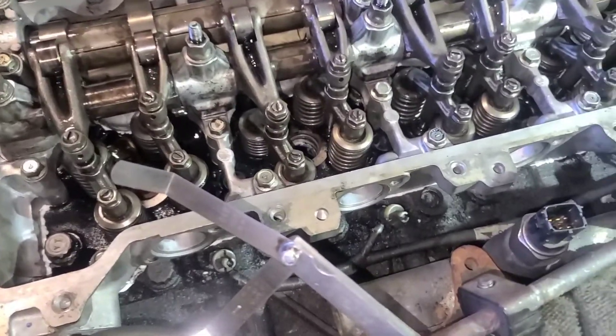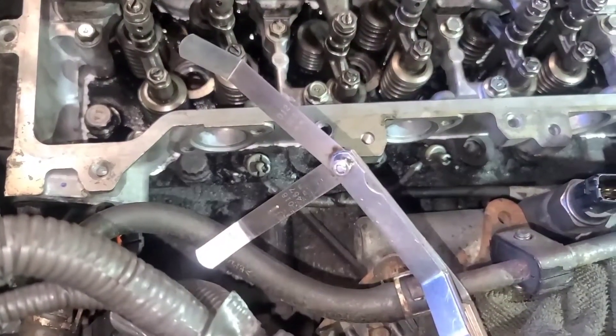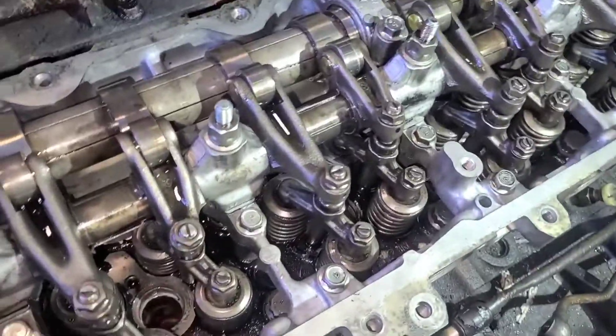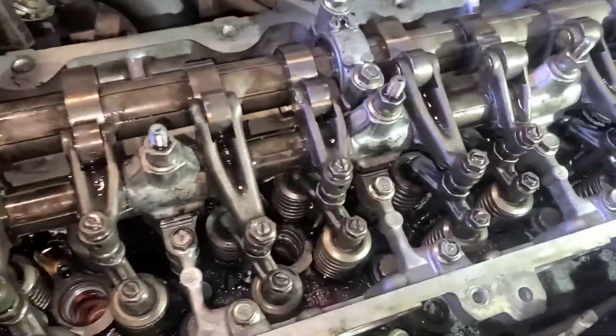A quick video on Hino 268 to put timing and we will adjust the valves on a 2012 Hino 268. The first thing you got to do is put timing. On the damper, it's one in six — so now we come into the camshaft.